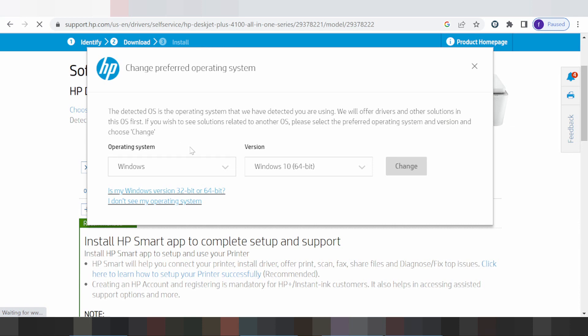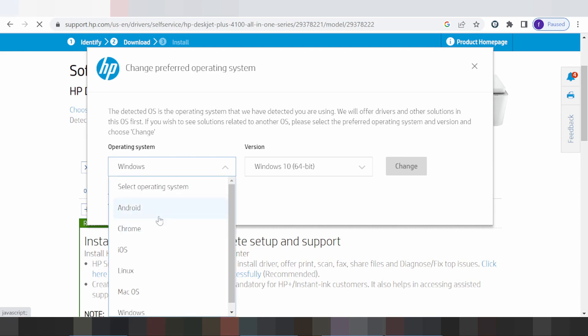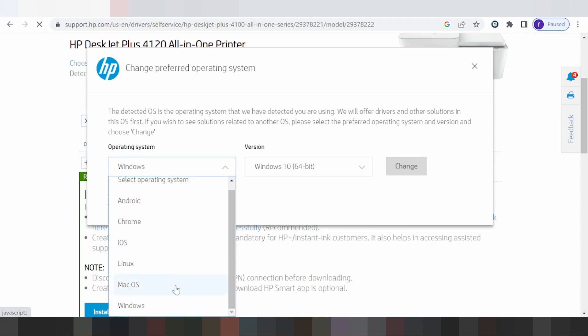Here you can select Windows. You can also choose Android, Chrome OS, Linux, or Mac OS depending on your system.